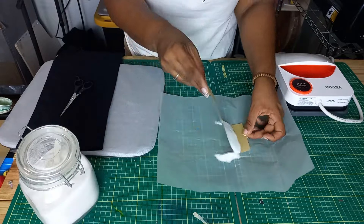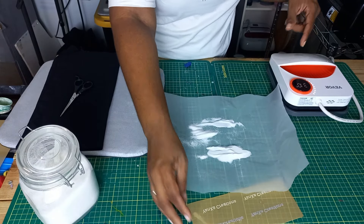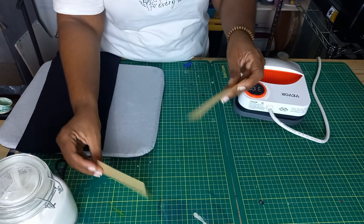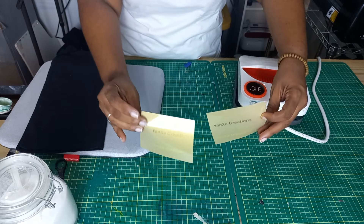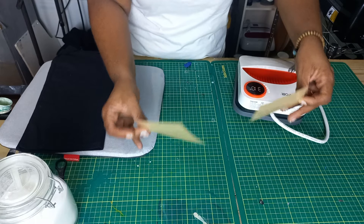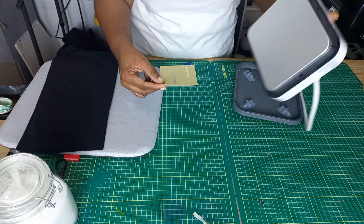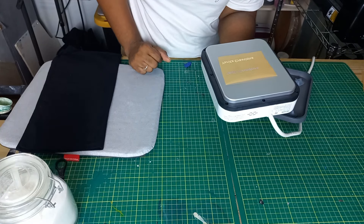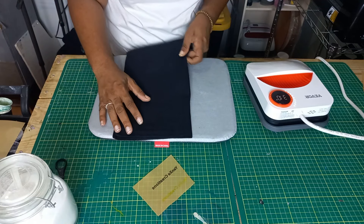My Vivor heat press is ready — this thing heats up super fast. I have two blacks and two yellows. Even though I'm testing on black, I really want to see how it works, so I'm going to throw a white t-shirt in the mix as well. Let's set this one aside for now, flip it over — careful not to burn yourself — and get it on the press for a bit just to cure it. Then we'll press on the black and see how the gold turns out.